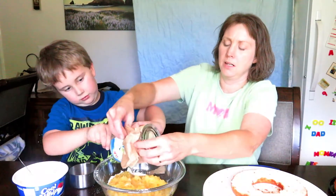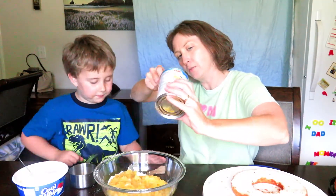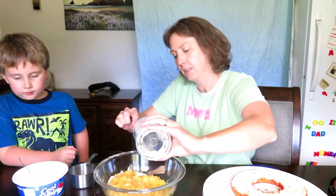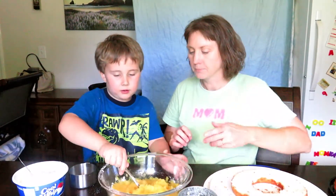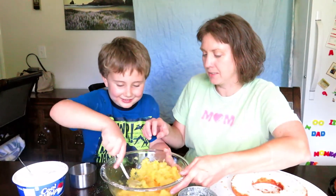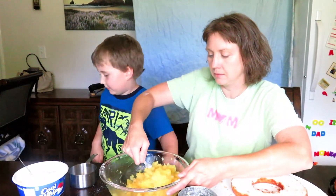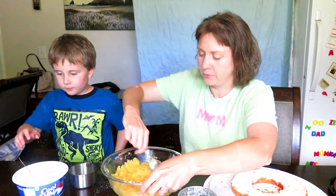Now stir that stuff up, little man. I'll help you scratch it — the foam will be okay. Stir that up real good. This is going to be good! Oh, this looks like a mixture. Can I help you just a little bit? Don't worry about it, let's just finish our show.